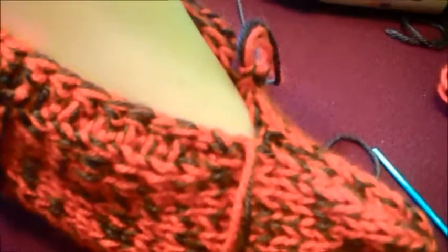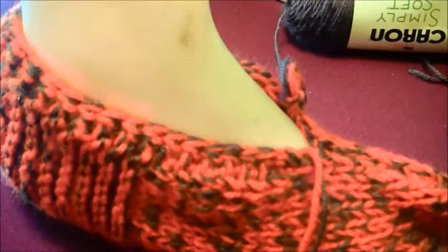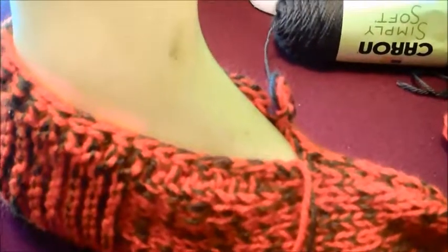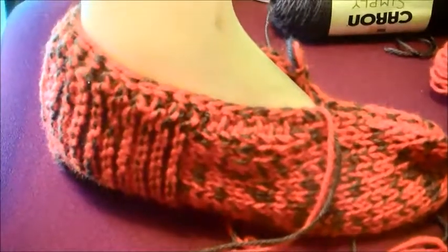I used to make it with no crocheting around here, just the slipper itself. When I sold a few, buyers suggested making a little edge a little bit higher, and people seem to like that so much better. It's a very comfortable slipper.